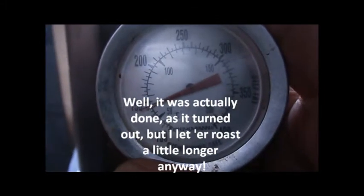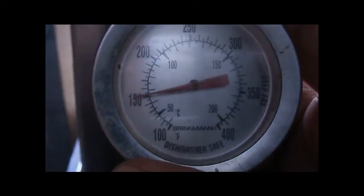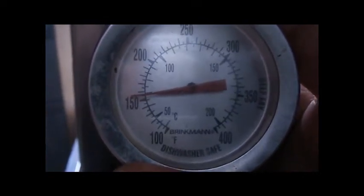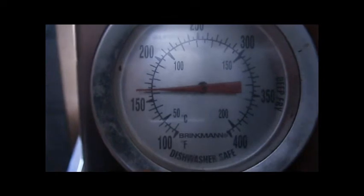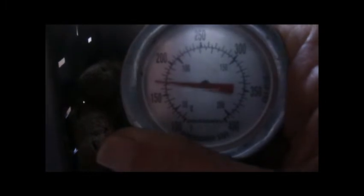I want it to be at least 160 to 165 degrees. It's not quite there yet — it's getting there. I'm trying to check it without hitting a bone. I already checked the potatoes for tenderness and they're not done yet either. Checking the very center of the bird — well, it won't be too much longer.